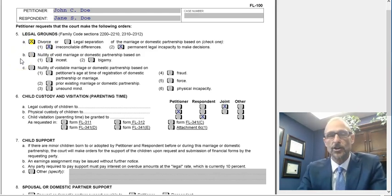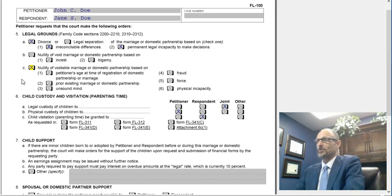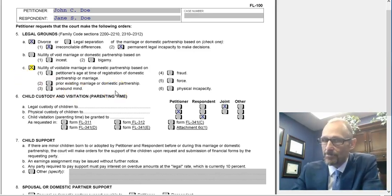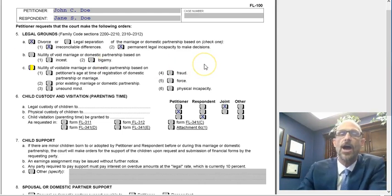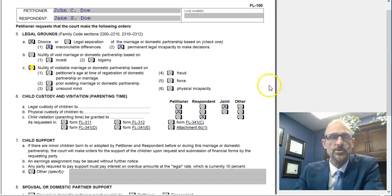B is for nullity. If you're filing for an annulment, mark B — due to incest or bigamy. Those aren't your only choices though. C allows you to nullify your marriage if the petitioner was under age at marriage, there was a prior existing marriage, unsound mind, fraud, force, or physical incapacity. I would suggest that if you are going to file for an annulment, get some direct legal advice on how to fill out this section — a local attorney would likely answer that question for free.